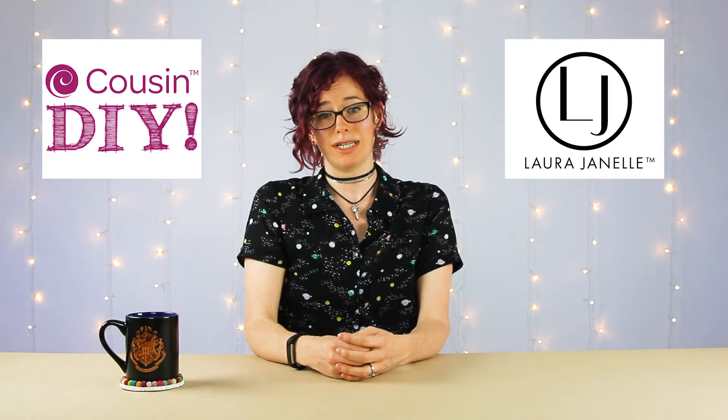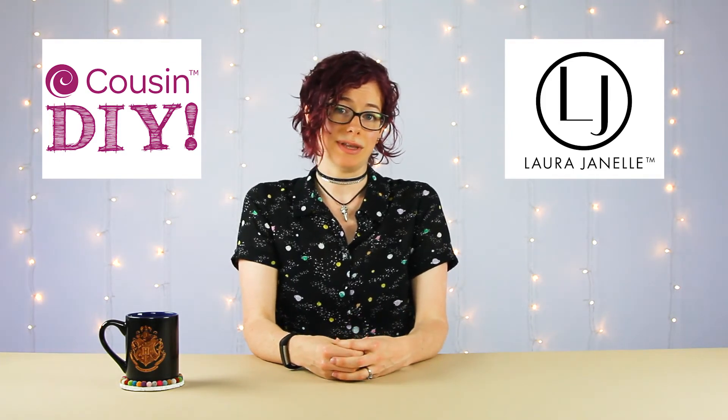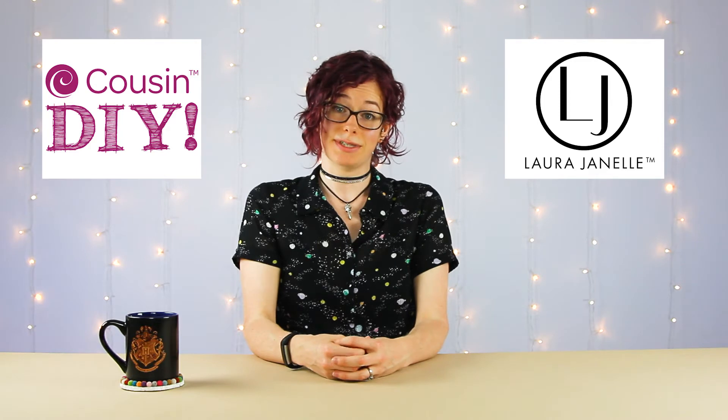Just a little bit about me — I'm the product photographer here at Cousin DIY and for our sister company, Laura Janelle, which is a fashion brand that creates a lot of jewelry, apparel, and giftable items. I photograph a lot of the images you see on our social media platforms, the stop motion animations, web banners on our website, and a lot of the product photos out there. So often if you see images on the website, I probably had something to do with them.